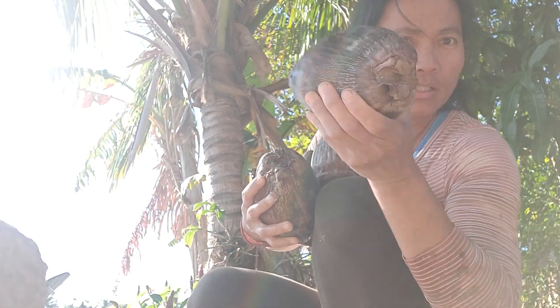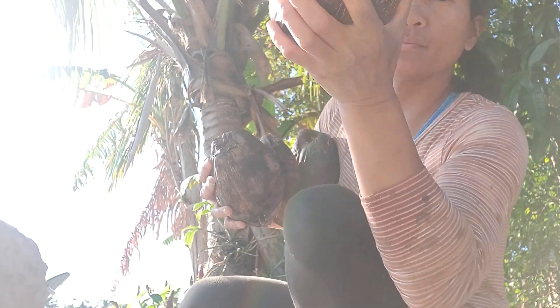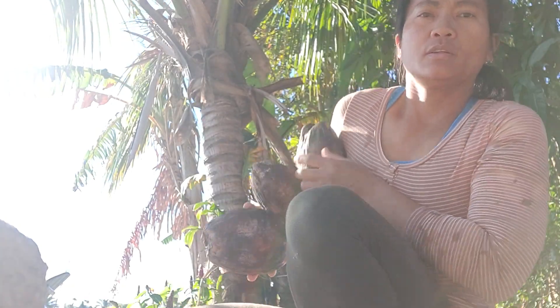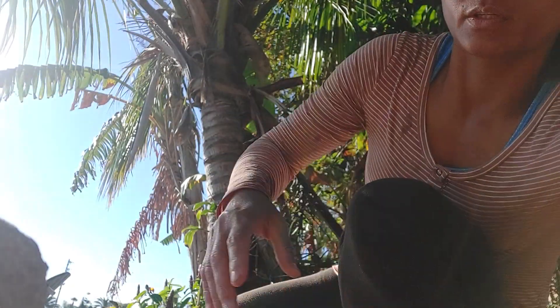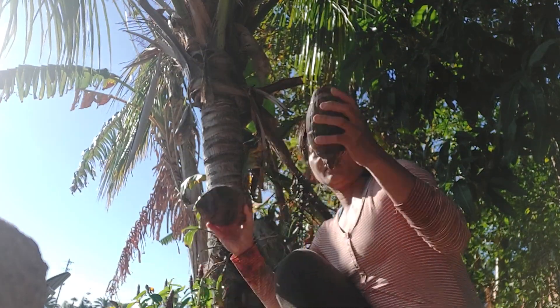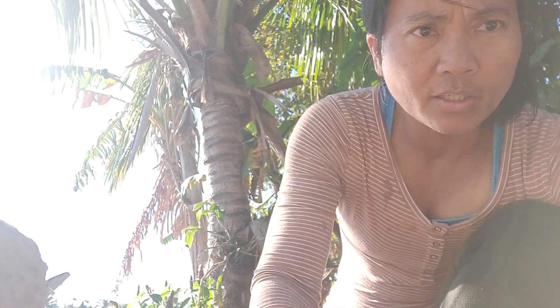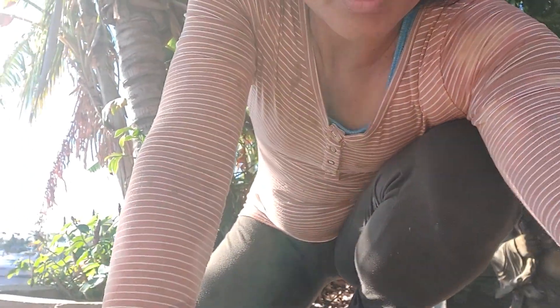If it shakes and you hear water, that means it's good. They're all good because they're all shaking. Okay, so let's start opening them.